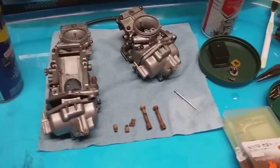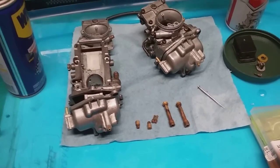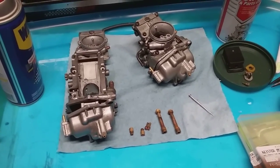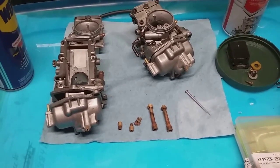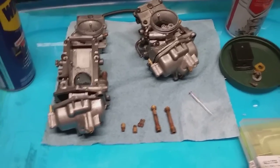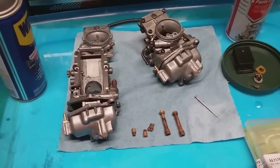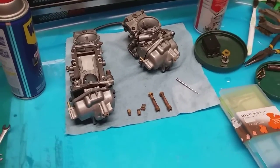Cautionary note: when you're taking your carbs apart, keep them completely separate. Remember which carb went where and what parts go with it. I accidentally mixed things up because I had them separated while cleaning, and then boom — I mixed some of the jets, forgetting that they're staggered jets, meaning the jets are not the same size in each carb. That's why you have to keep them separate.